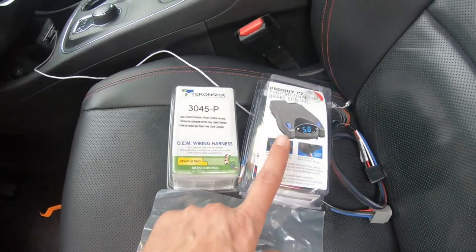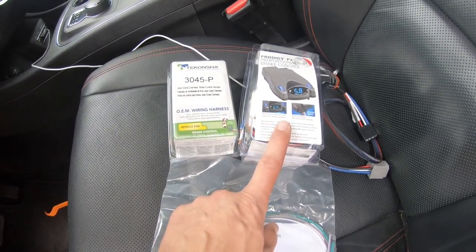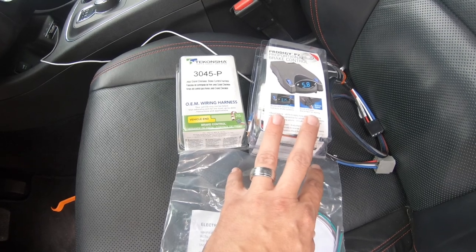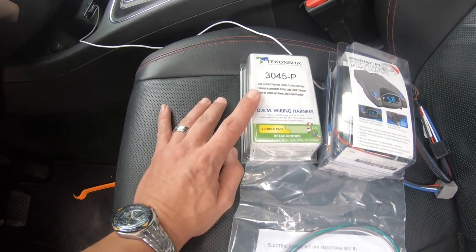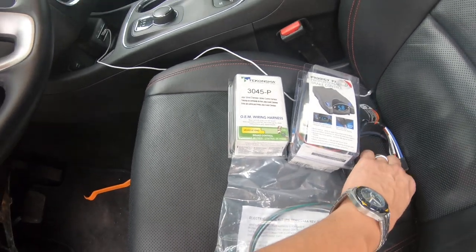We're going to put in a Prodigy P2 proportional brake controller. I have this unit in my motorhome and I really like it. I don't plan on towing all the time with the Durango, but it's just nice to have and it's not real expensive at all. The other thing we're going to do is install their version of the factory harness, right here.